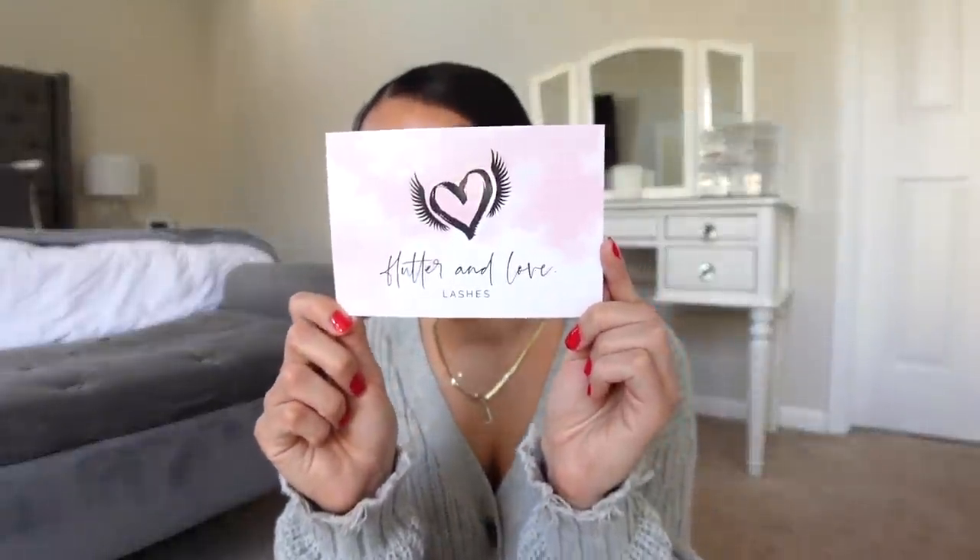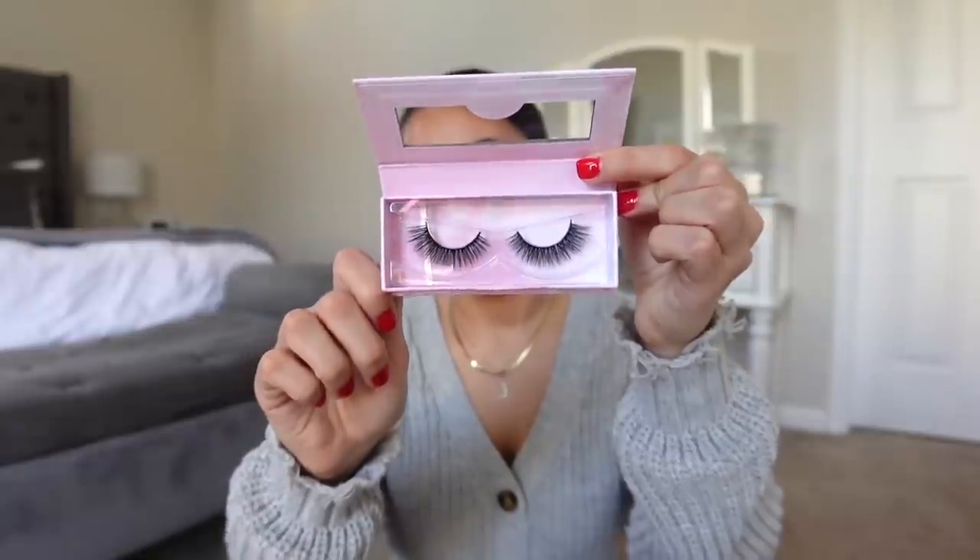Flutter in Love — speaking of small businesses, this is another really great business to support. They have really great lashes. I actually wore a pair of these lashes from this brand on my wedding day and I love them. They're really great quality, you can reuse them, they're cruelty-free and faux mink. I basically got a couple different styles — the Maria Rose, which I think was the one I used on my wedding day, and the style Chloe. So pretty, just a ton of different styles to choose from.